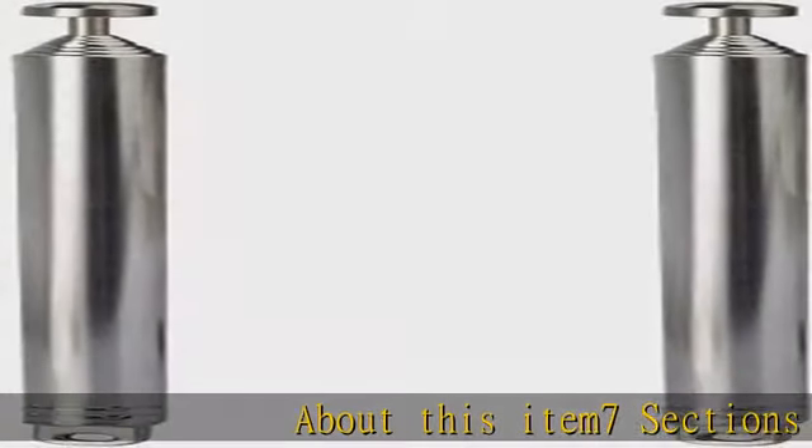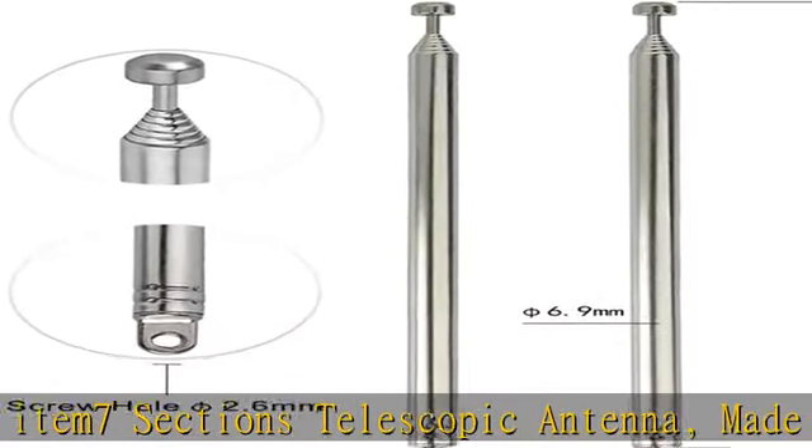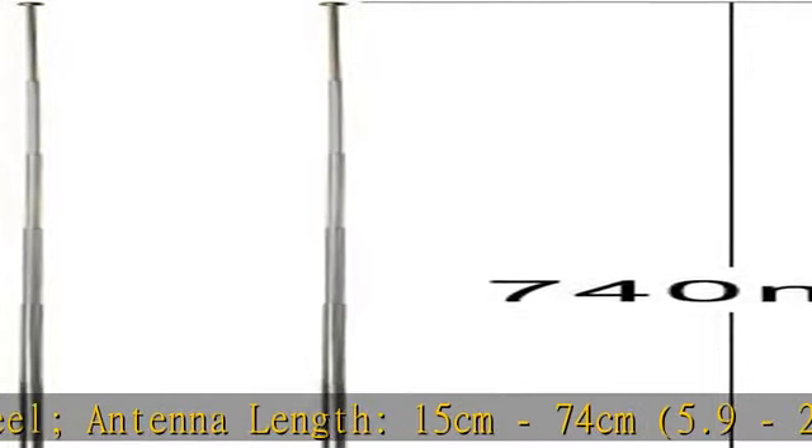About this item: 7-section telescopic antenna, made of stainless steel. Antenna length: 15 cm to 74 cm (5.9 to 29 inch). Mounting hole diameter: 2.5 mm / 0.1 inch.